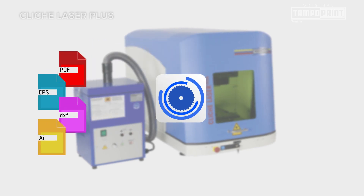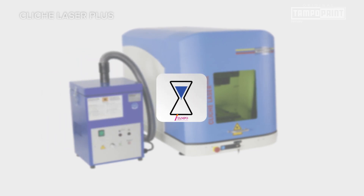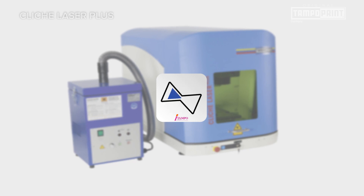New filter highlights simplify and automate the processing of printing data. In this way, cliché production is comfortable and possible for almost everyone.